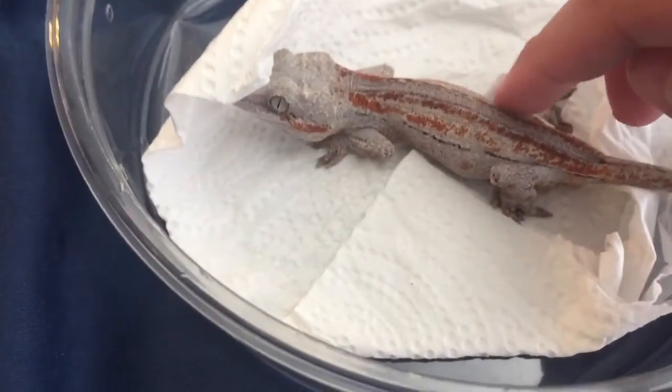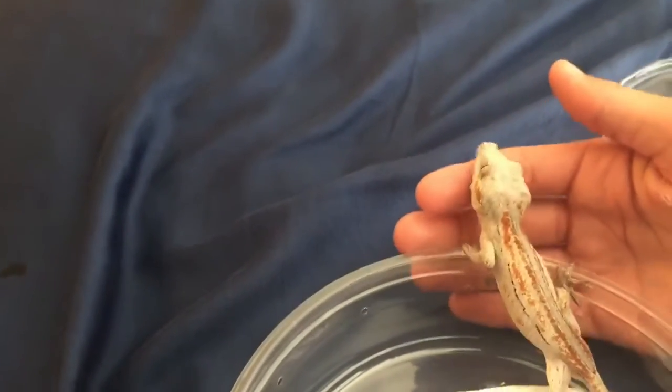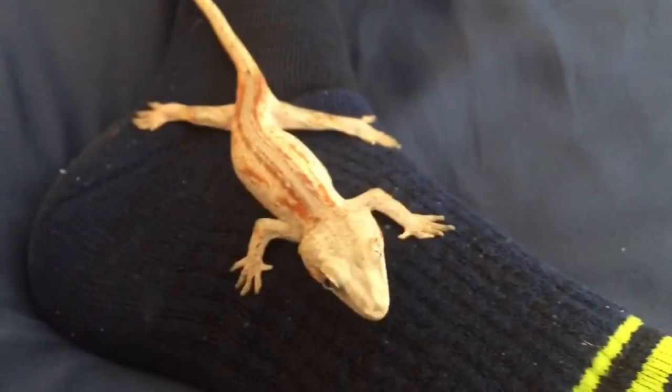That is an awesome animal. A bit of a jumper — you can tell she's just getting ready to jump. I'm going to put the camera down so I can pick her up safely. She's climbing up my shirt right now — don't jump off! She landed on my foot.